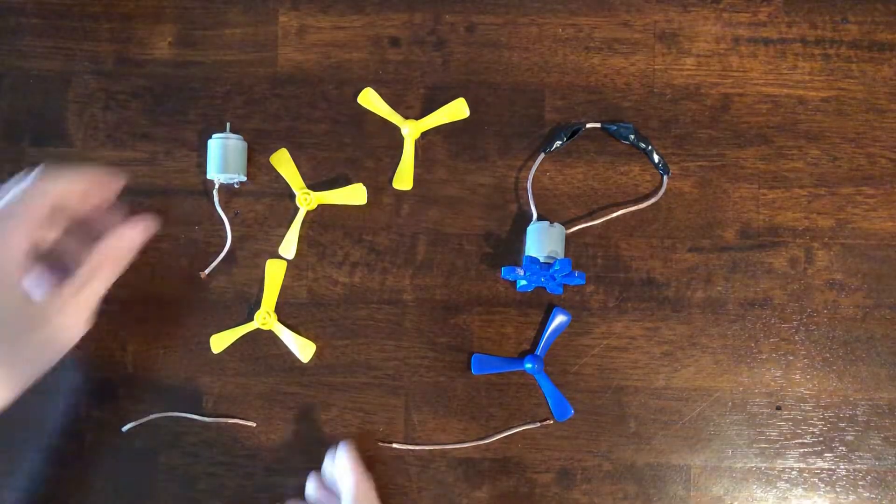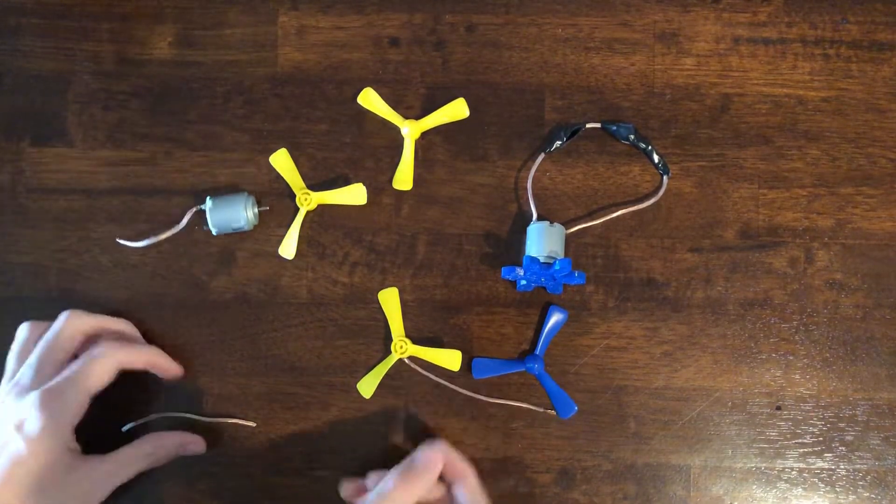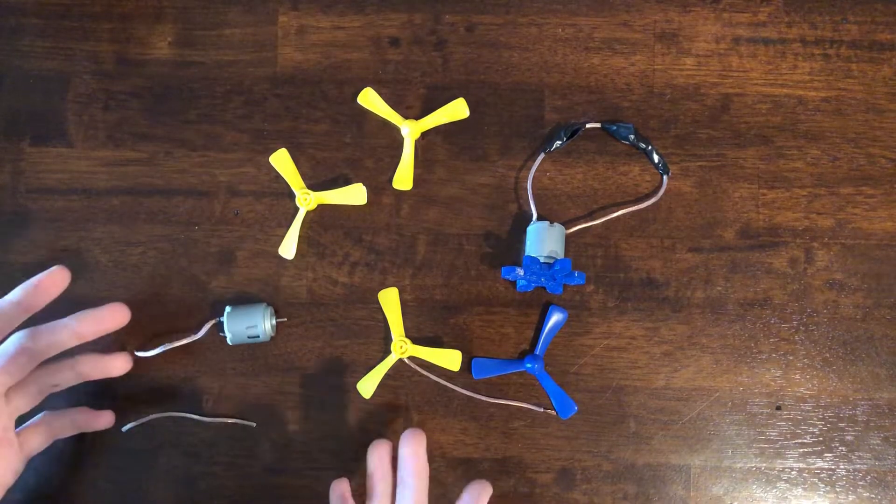One day I was bored and I was sitting on my couch and I wanted to do something instead of just getting back on my phone. Father's Day was coming up and I needed something to give to my dad. I looked through my old supplies and I found some spare motors and a battery pack. Then I realized I could make a spinning hypnosis wheel.